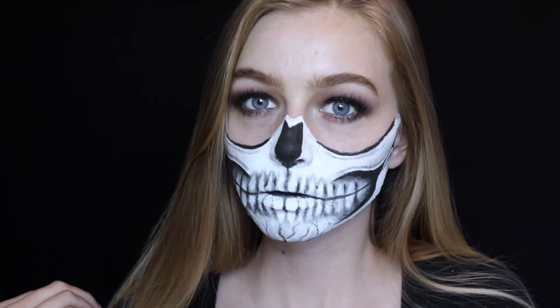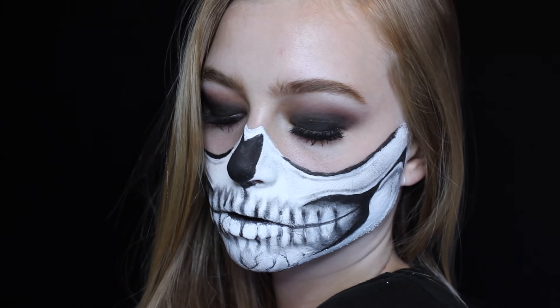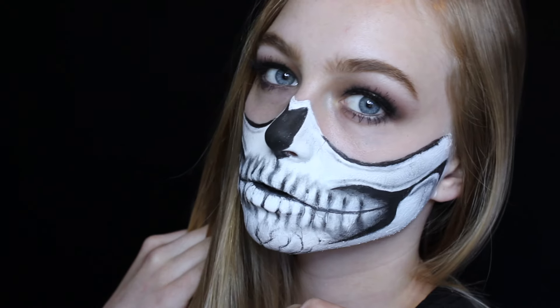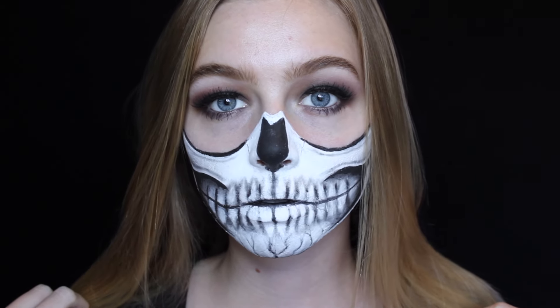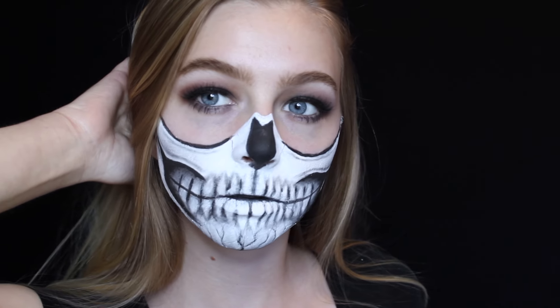Hey guys, welcome to my channel! I'm super excited to be starting out my Halloween tutorials today with this half skull mask makeup tutorial. This look is inspired by Krispies, who made it last year — I fell in love with the look and I've wanted to create it ever since. So if you want to see how I got this half skull makeup look, just keep on watching.